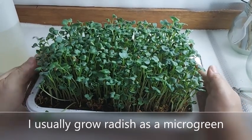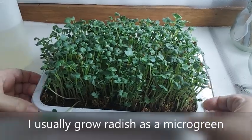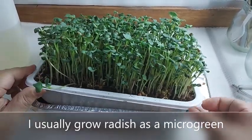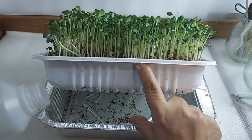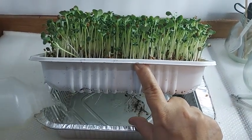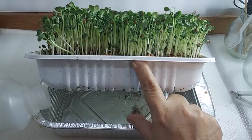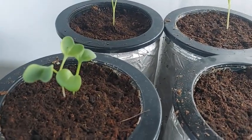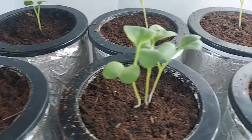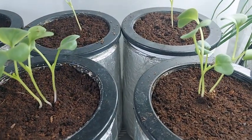I usually grow radish as a microgreen and have previously videoed how easy it is to grow them. Radish grown as microgreens can be harvested in less than 10 days. But in this video, let us explore what happens when we plant radish up to maturity so that we can harvest its taproot.